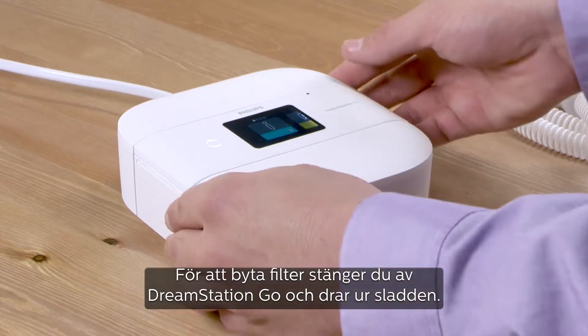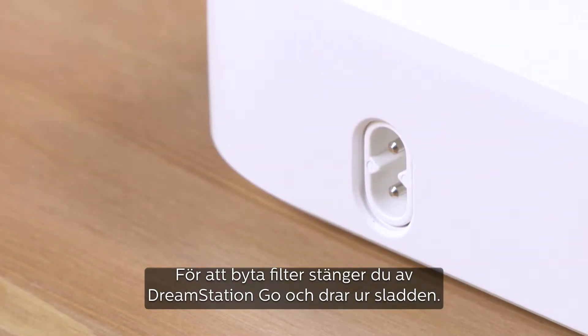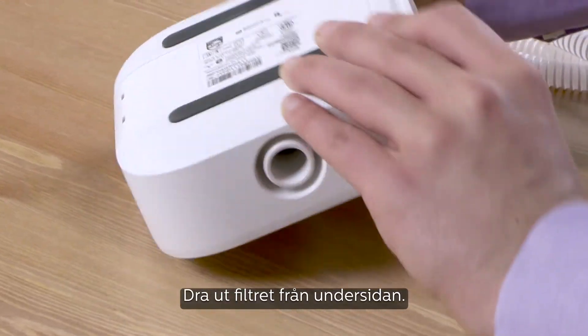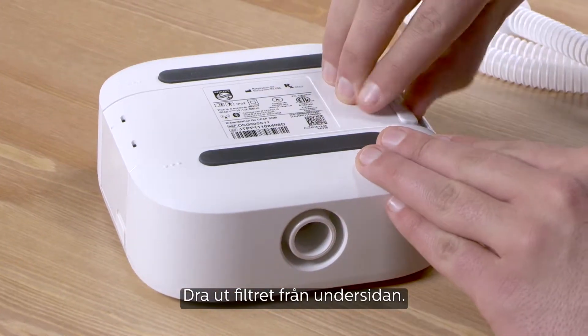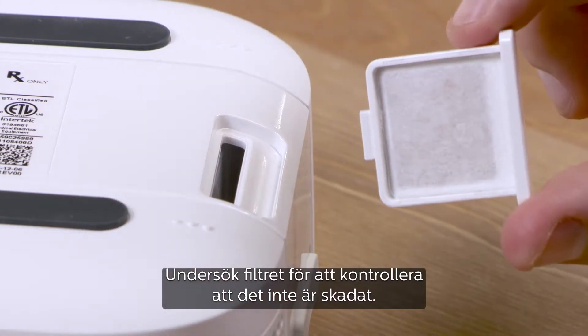To change filters, stop the therapy and disconnect DreamStation Go from its power source. Remove the filter by sliding it out from the base of the device. Examine the filter for tears and signs of debris.